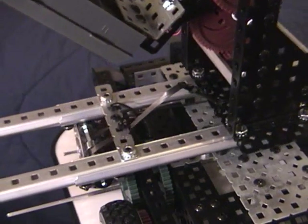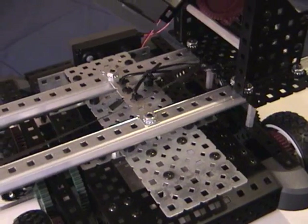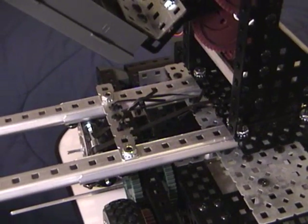The linear sliders extend and retract through means of a pulley system. Two pulleys are mounted on one axle, and as one pulley is taking in ribbon, the other is dispensing it.